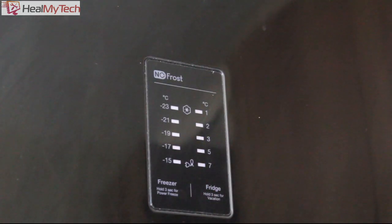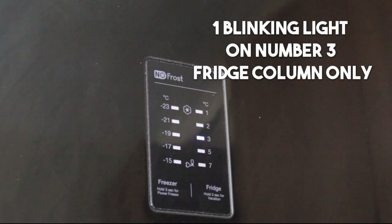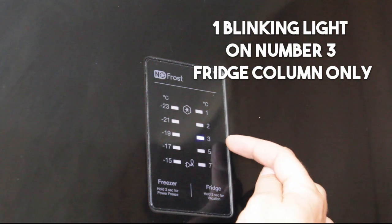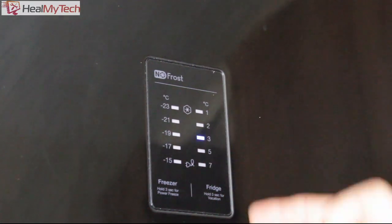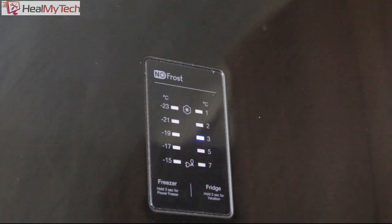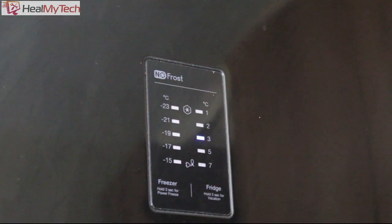This is the temperature display. If a fault develops, you end up with this blinking light. There are reference books for engineers that point towards what that fault represents. We only have one blinking light on the fridge section on number three, which means there is a fault on the fridge side, not the freezer side, generally.